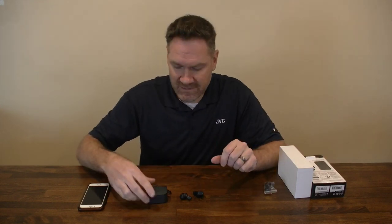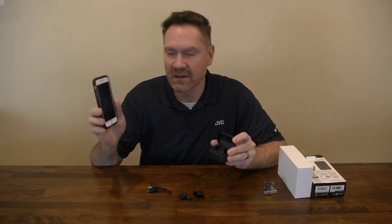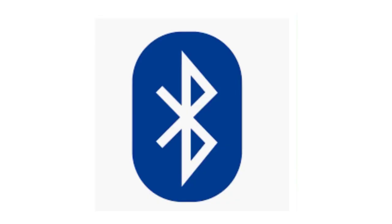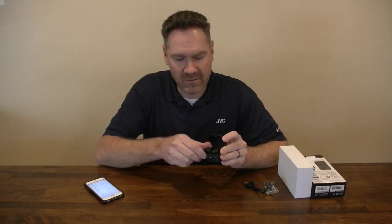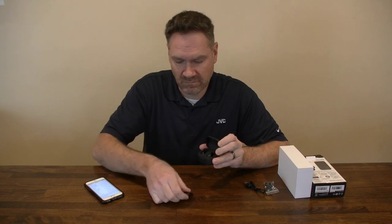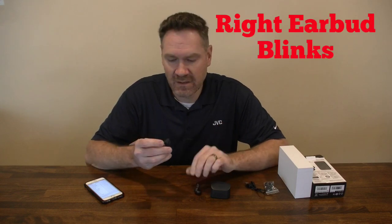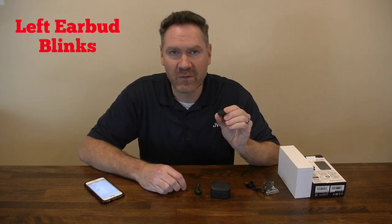On to the pairing process. So what you want to do is get your device — it works with Android, iOS — go into the Bluetooth settings, take the earphones out. You'll notice the right earbud will blink white slowly as it pairs to the left. The left earbud will blink red and white fast as it goes into pairing mode.